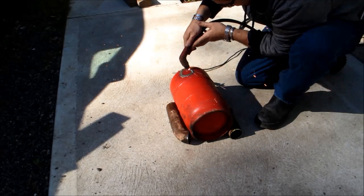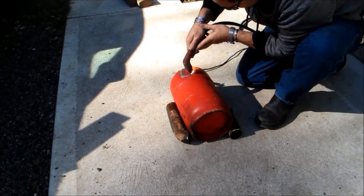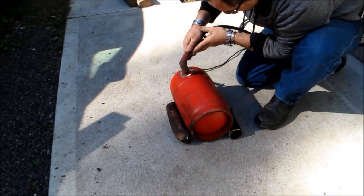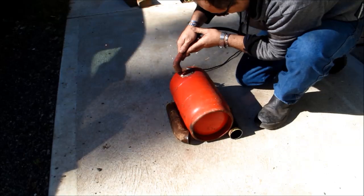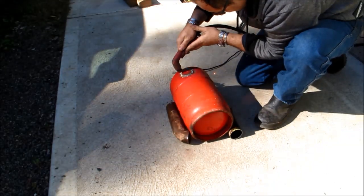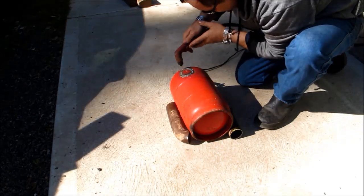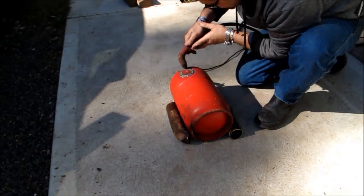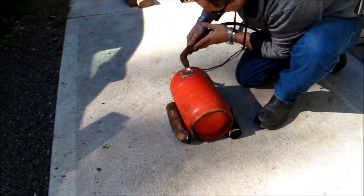It's not important to worry about measurements or dimensions with these things. The only important part is to keep the principle of operation in mind. What you need to do is make sure that the air and the fuel enter the bottle at a slight angle in order to create some swirling.